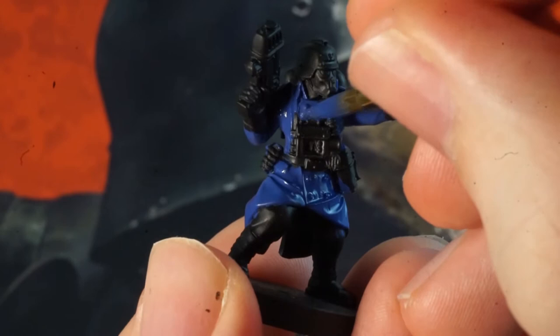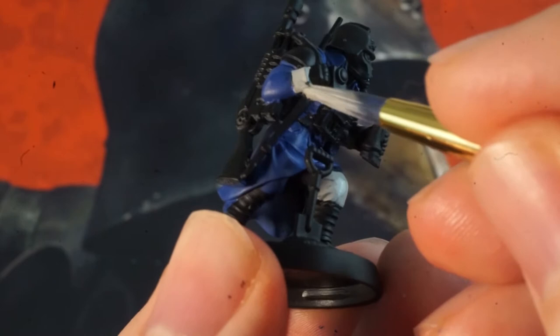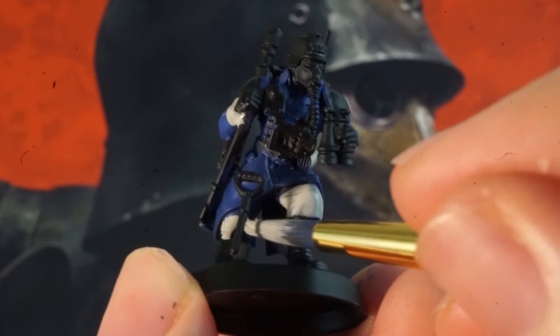Next, mix together some of your black and white paints to the desired grey colour on your palette, or if you have one use a grey paint, thin it down again and apply this to the guardsman's trousers as well as the cuffs of the coat. This was opaque enough using the thin grey from that starter set to only require one coat, but try not to be tempted to keep your paint too thick — you always want to opt for two thin coats to preserve the detail on your minis. Make sure to get up under the coats, and if you slip onto the blue cloth no worries — we can cover this up now if your blue paint is still wet, or we'll cover over it later.